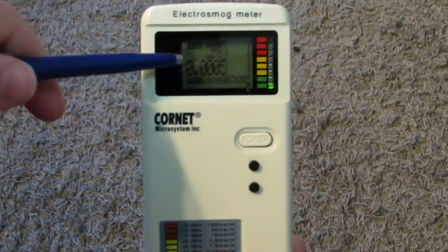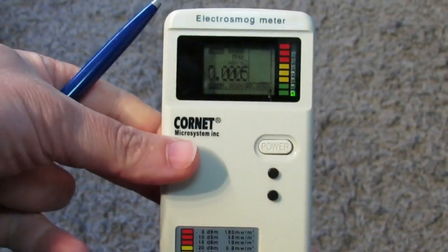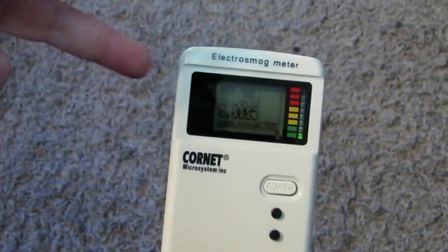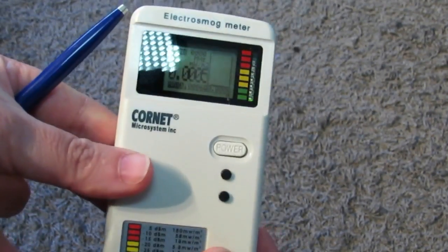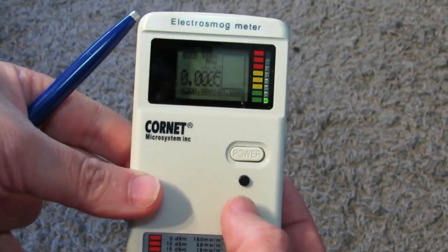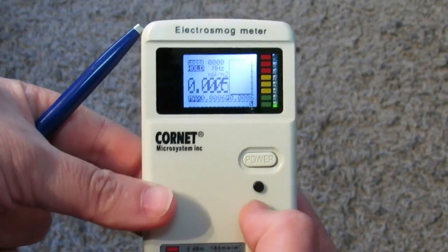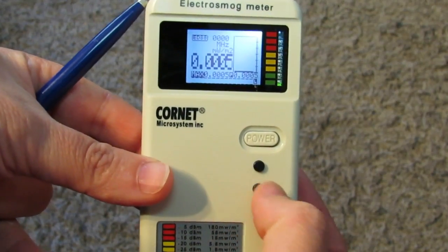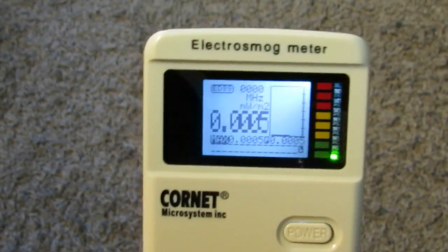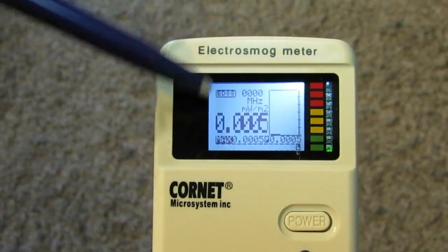There is a backlight for the LCD display. For the first 15 seconds it's on, then it fades off. If you want to enable it for longer, you just push the hold button, and now the LED backlight will stay on for as long as you need.